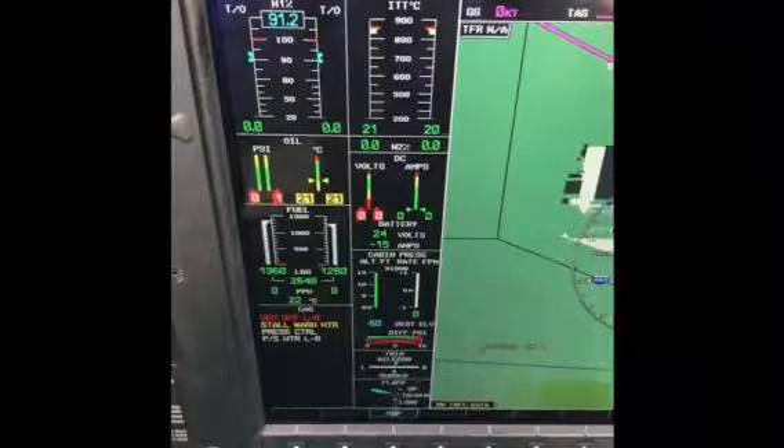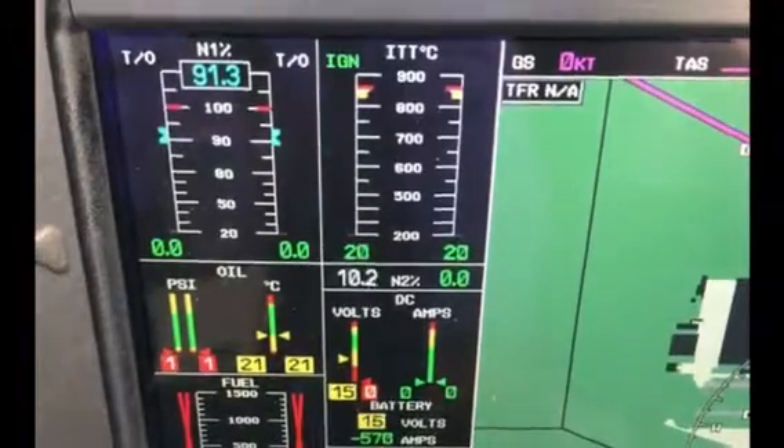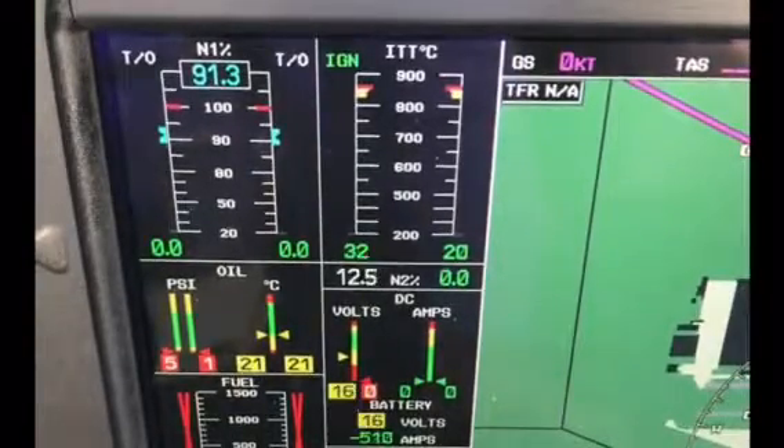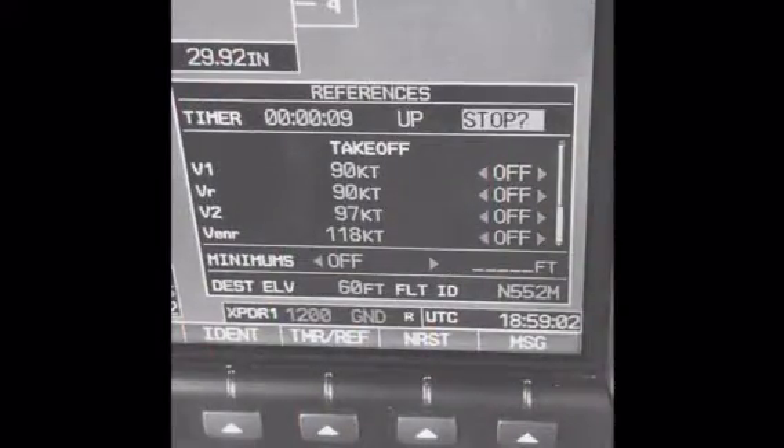Monitoring the start initially has 3 stages. First, we look for an N2 rotation, followed by an ignition enunciation, and then we want to see a rise in ITT within 10 seconds.